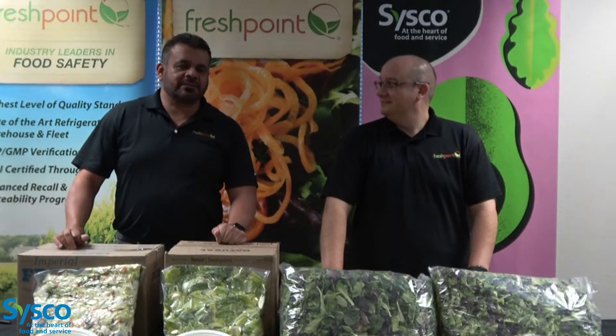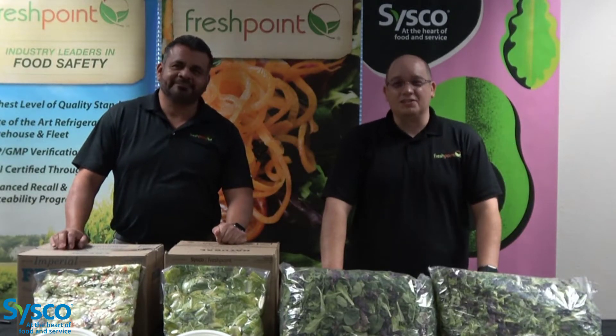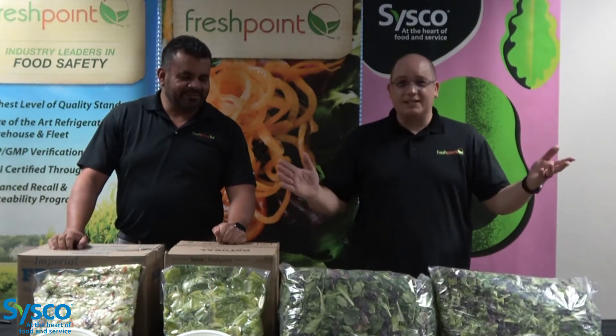Hi there, I'm Juan, produce specialist. I'm Brandon, produce manager, Sysco Desert Region, and today we're going to talk salad blends.